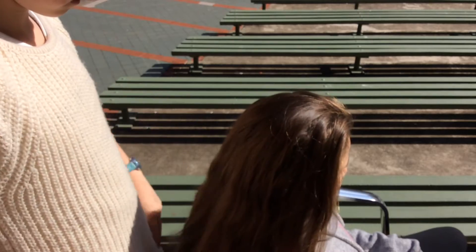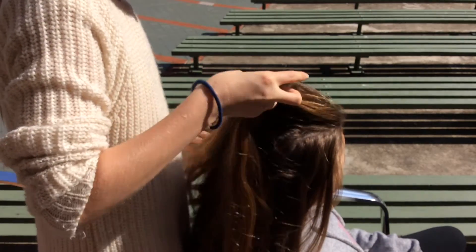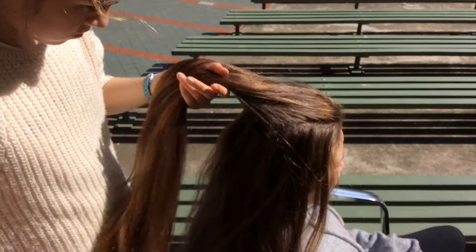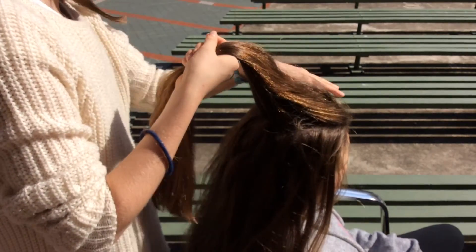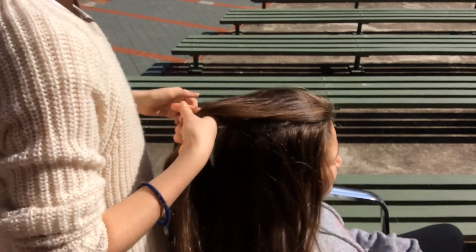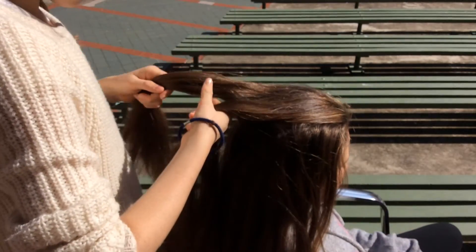Okay, so we're going to start by dividing the top of the hair into a little section, just like we would do with the French braid. There's going to be a line down the right, a line down the left, and a line underneath it like a square. We're going to divide that into three different sections and with that we're going to do a backwards part.